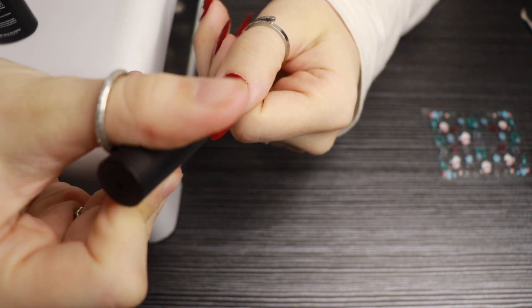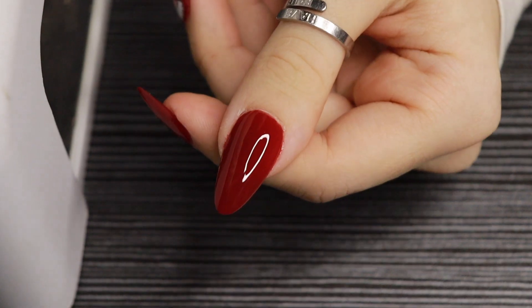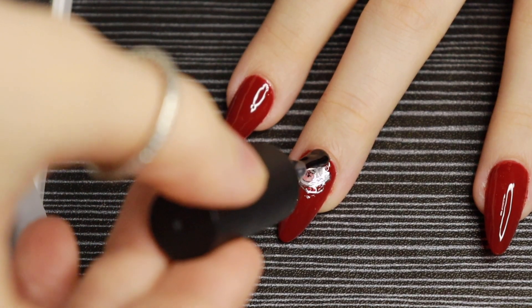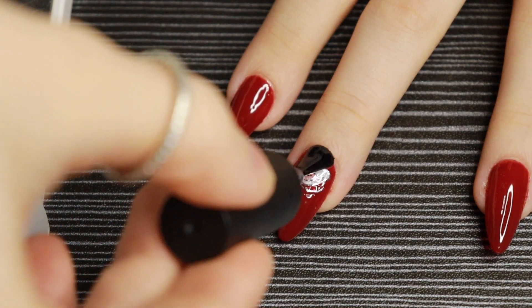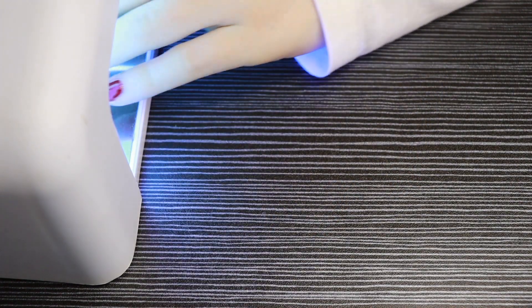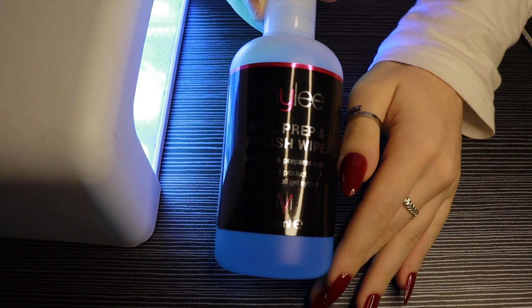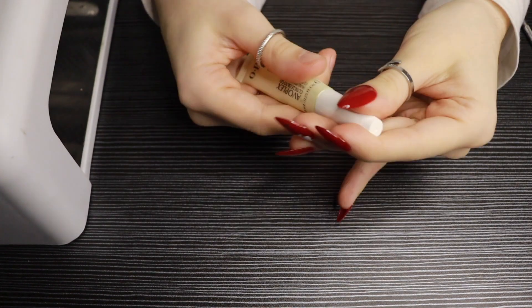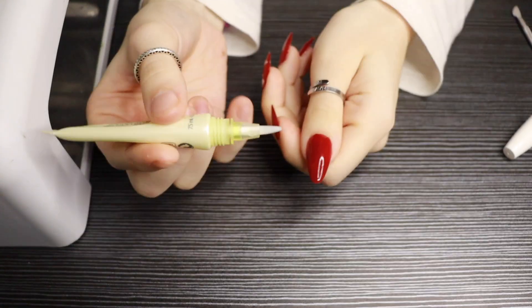I'm taking the Beetles top coat gel and putting that on top of each one of my nails, especially on the ones with the stickers on — I definitely want them to stay in place. Then back into the lamp for a final two minutes. Now I'm taking some prep and wipe by Miley and going over my nails making sure there's no sticky residue left behind. Last but not least, I'm going in with my OPI cuticle oil.